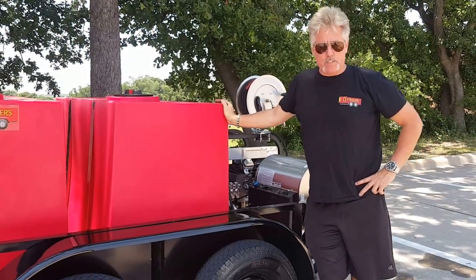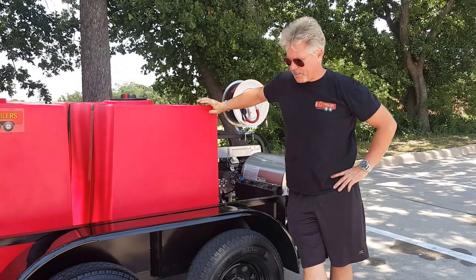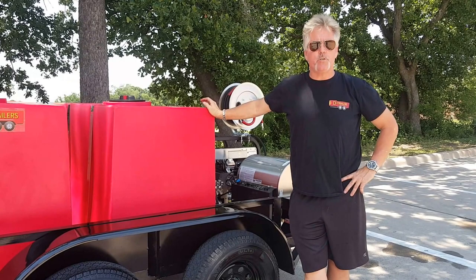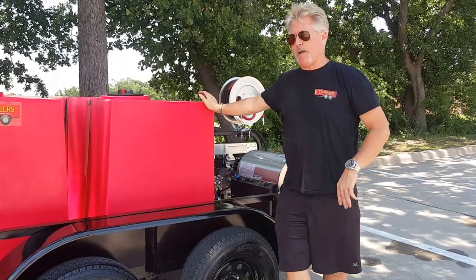Hey everyone, it's Jeff again from D Trailers. This is another unit we just completed. We've been doing so many units lately that I don't do videos for every unit, but I just do the units that are a little bit different, a little bit special — and this one is special.